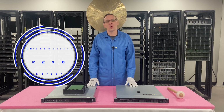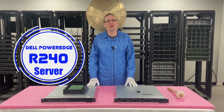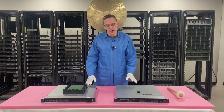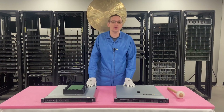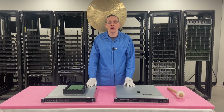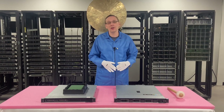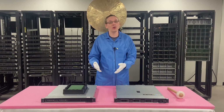Thanks for stopping by today to learn a little bit more about the Dell PowerEdge R240 server. If you think this video is useful, click that like and smash that subscribe. This video is going to be specifically focused on memory for your R240 server. We're going to show you all the different highlights, install it at the end, and show you some best practices when you are doing your upgrades.